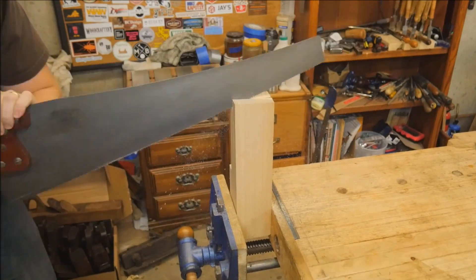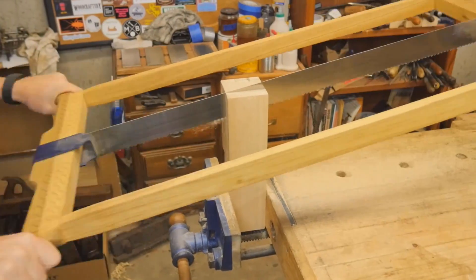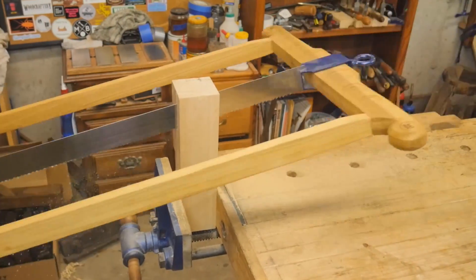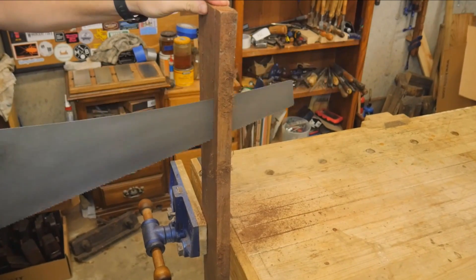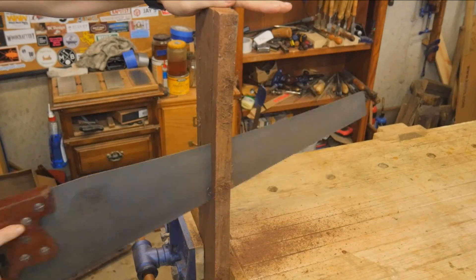I needed to start by cutting out some ash, Peruvian walnut, and padauk. I found that about 2½ inches or thicker, I really want to use the frame saw for ripping down — the hand saw just goes a little bit too slow, especially in something like ash. The Peruvian walnut, on the other hand, is a joy to cut. It really feels a lot like butter and runs through it very nicely.